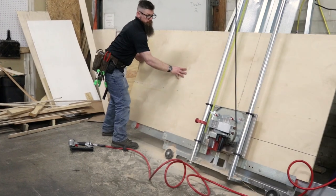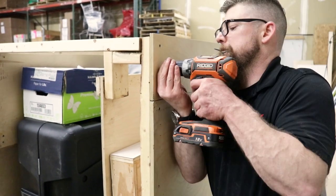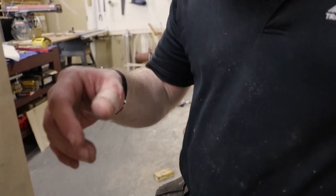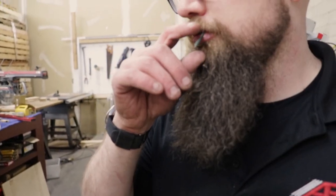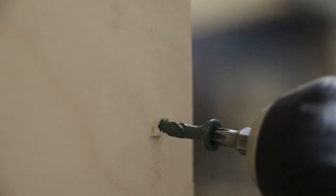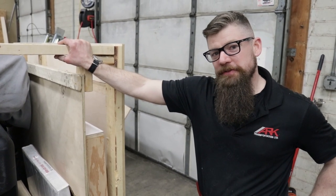Hey guys, so it's day two. Josh was able to get the walls up last night and put some support around the frame. Let's go back and check out and see how things are going. Now we've got the walls fully raised. Next, we're going to build the end panels for easy access.